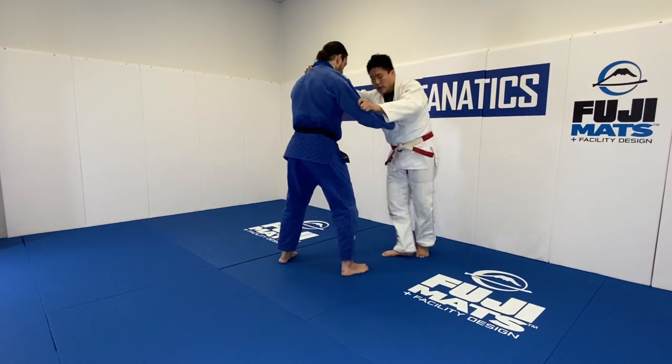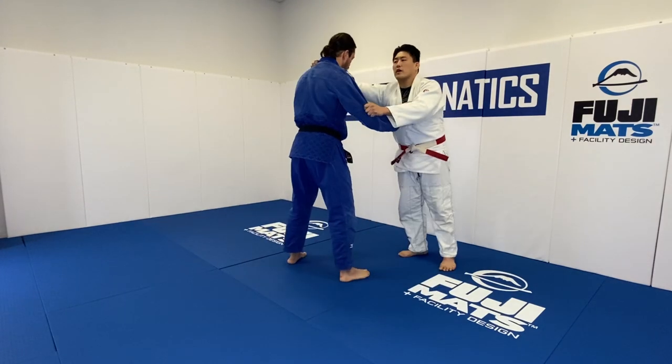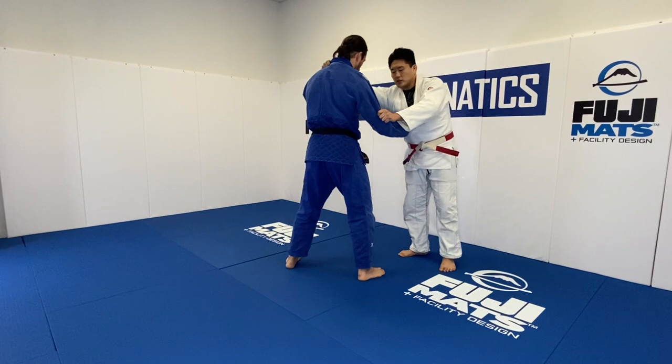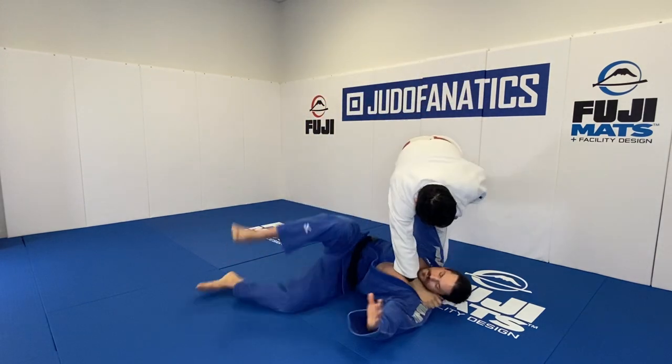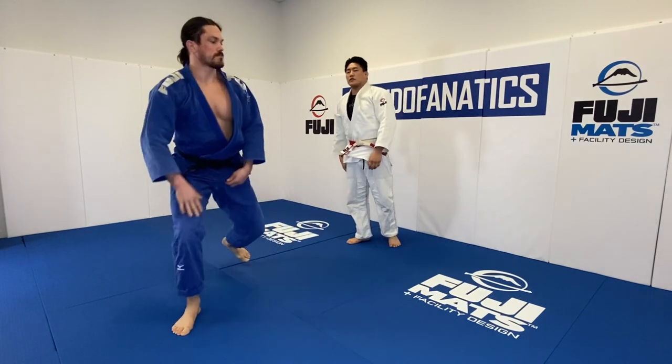Let's circle here. I step, pull, lean, and then I reap this leg. Let's just see a very quick Osodogari throw — it's going to be nice and gentle. Big down. A nice and easy Osodogari. It's simple. We've seen that a million times.